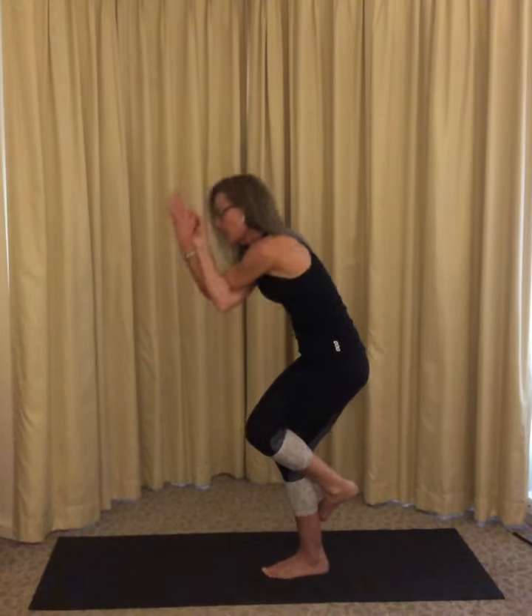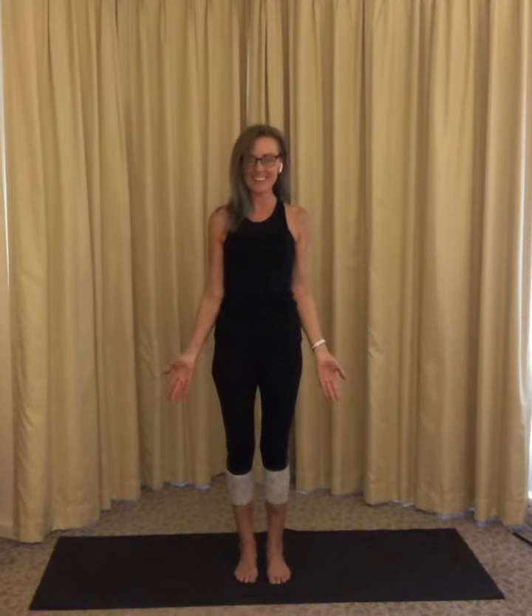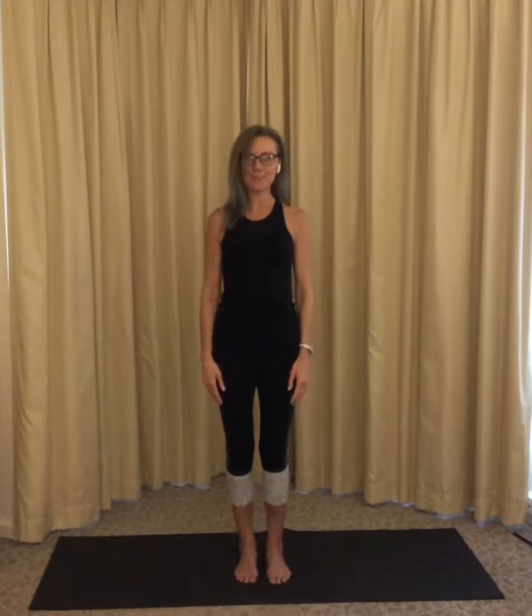Take an easy breath in. Come on up and on the exhale, unwind. Don't forget to do the other side. Breathe and notice how you feel.